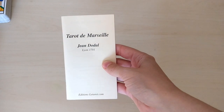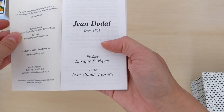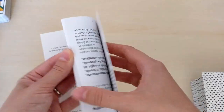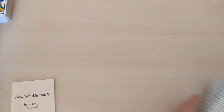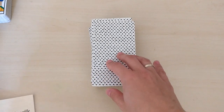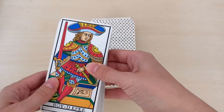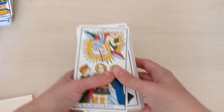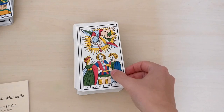The next one is the Jean Dodal — also a restoration. There is a preface by Enrique Enriquez and a text by Jean-Claude Flournoy — I hope I pronounce that right, I have no French. There is English on this side. This deck is great. It's older than the CBD; the CBD is majorly based on the Conver deck, while this is the Jean Dodal, and this is type one. If you want to know what the thing with type one and type two is, I have a video about it in my Tarot de Marseille playlist — you can check it out.